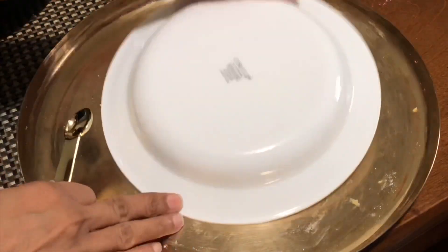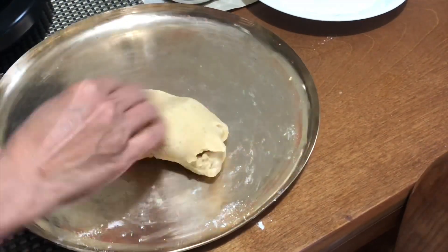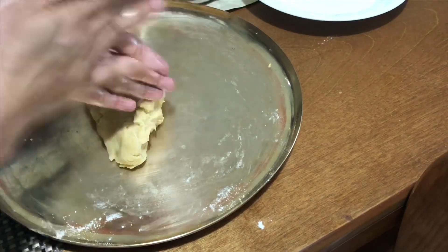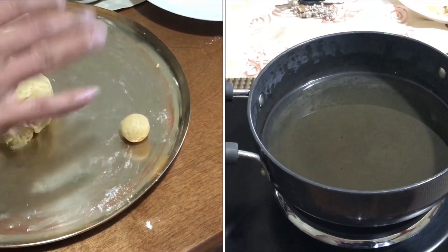Now knead the dough for a few seconds and make 20 to 24 balls out of this dough. Make sure the dough ball is smooth with not many cracks. On the other side, heat oil in a pan on medium flame.